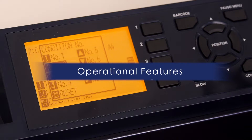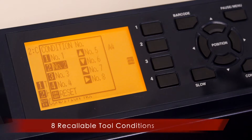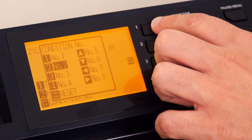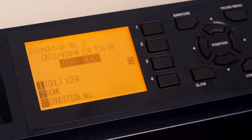You'll enjoy some of the FC9000's useful features such as eight recallable cutting conditions for your most commonly used materials, saving you the added task of adjusting the cut setting each time you change the media.